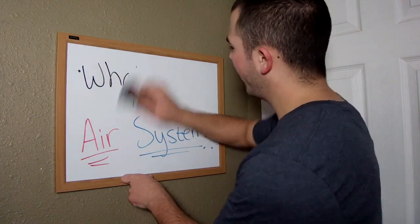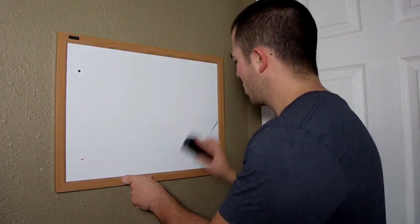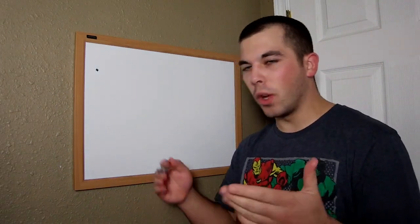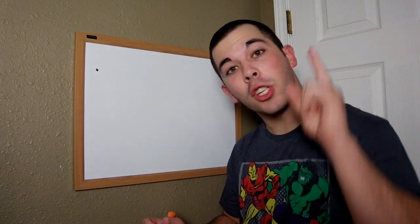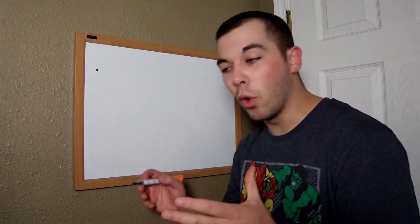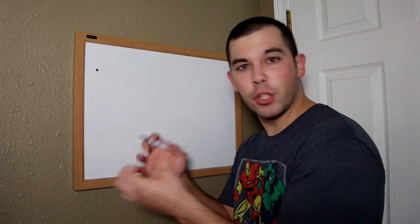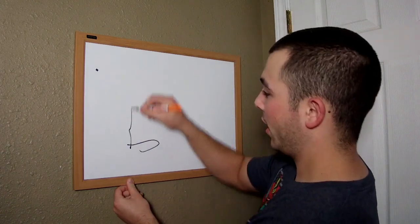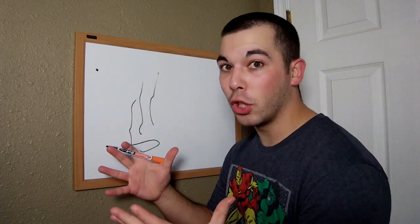So, what is an air system? An air system is one of the simplest forms of filtration, and it only requires air — thus the name air system. How it works is it's basically a scaled-up version of those air pumps that we use in our tank with those cool little air stones that put the bubbles up. This works on a much larger scale.